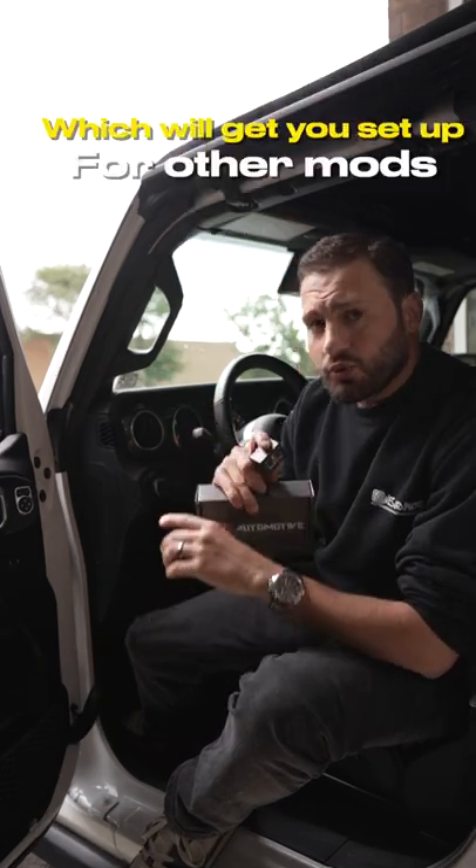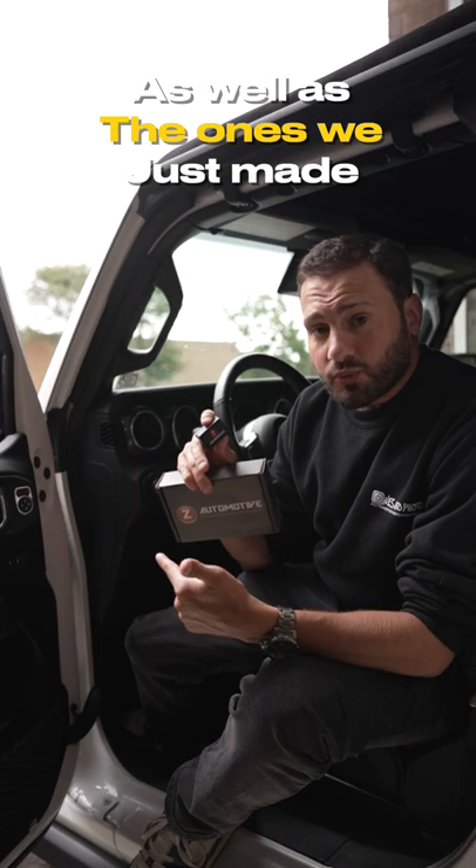Last on our list is the Taser JL. This will help you recalibrate your tires as well as gear ratios, which will get you set up for other mods as well as the ones we just made.